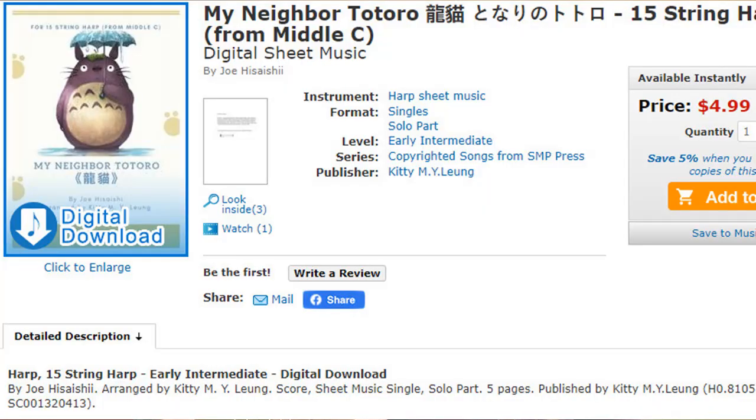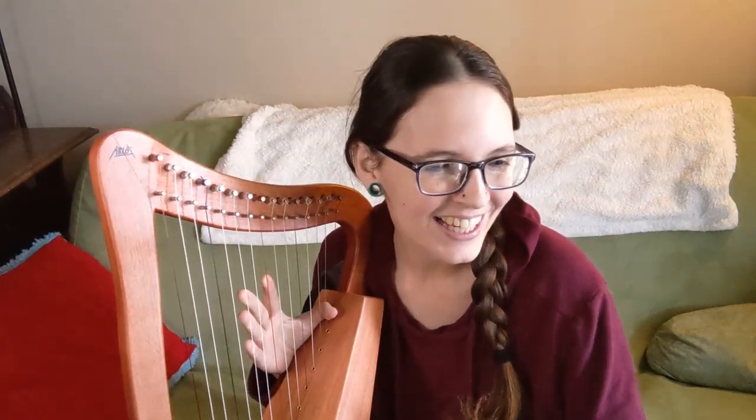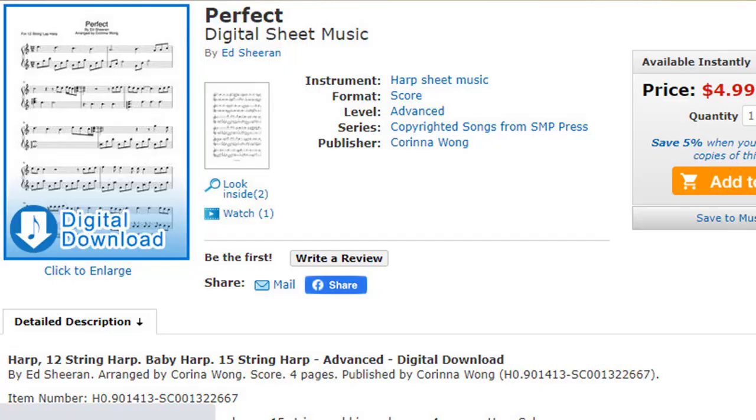Another one I found, for those who grew up in the same era that I did, is some Totoro sheet music from the cute little kids movie. I liked that one a lot. And then you can find all kinds of pop music — even a sheet music version of Ed Sheeran's Perfect for the 15 string harp. So if you're maybe playing at a wedding or something, that could be a lot of fun.